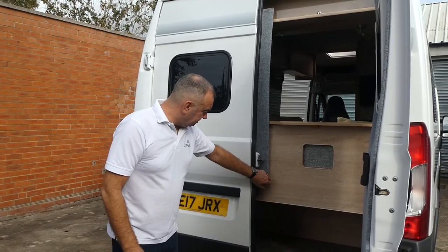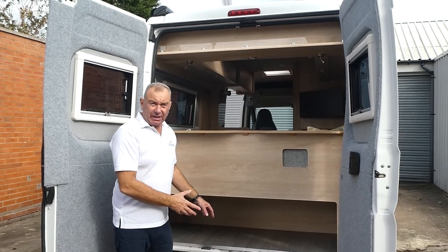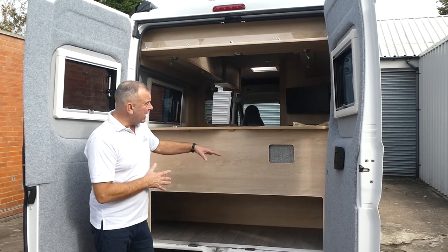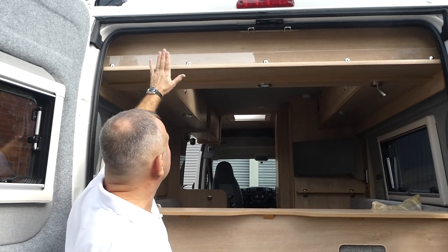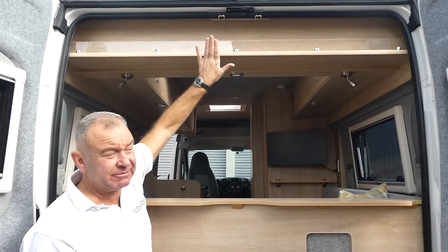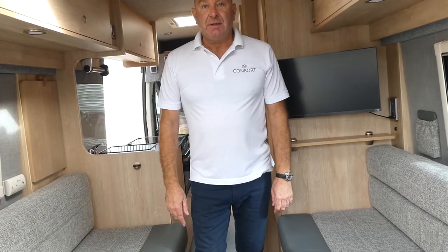At the back of the Oslo, there's a huge boot which is great for chairs, barbecues, chocks, hook-up cables, muddy boots — all that kind of stuff. It's a really deep boot space on the back of this U-shaped lounge. There's also handy storage at the top for your hook-up cable, hosepipe, a tool bag, toilet chemicals — it utilises the little curve in the back of the van. If you're coming from a coach build or a van conversion without storage, this is a real bonus.